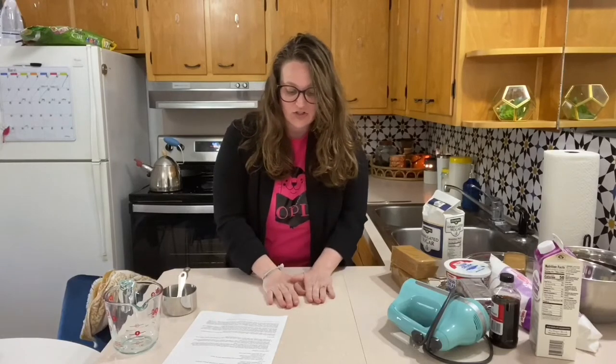Guys, welcome back to my kitchen. Today I'm going to make some no-bake cheesecake. It's super delicious.